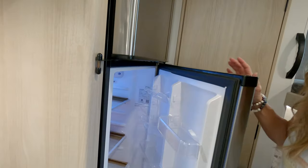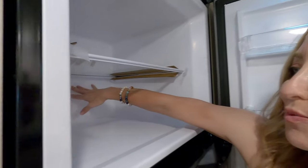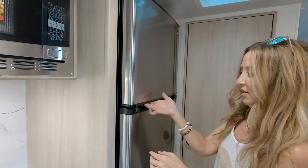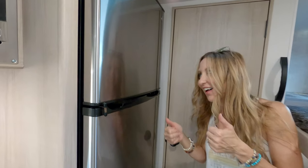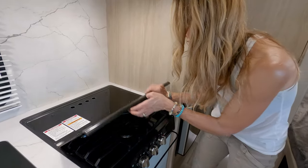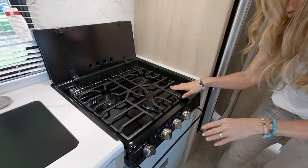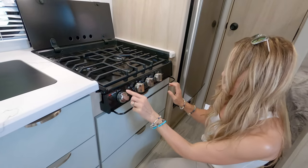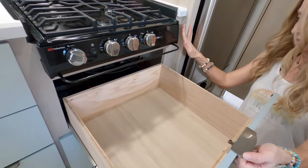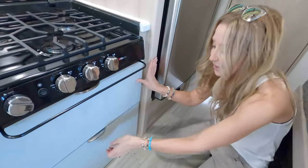It's 12-volt only so there's no propane required for the refrigerator. There's lots of freezer space and it does lock for travel. The cooktop is a propane three-burner — pretty nice. There's no propane oven below; instead there's a rather large drawer that pulls all the way out — you can get some nice-sized pots and pans in there. Below that is the electrical load center, the same one we have in our RV.